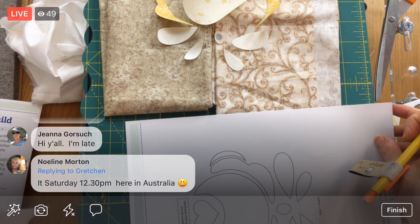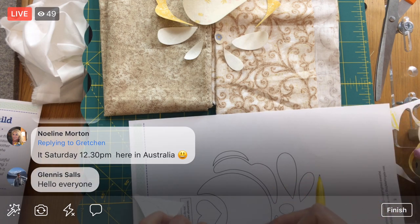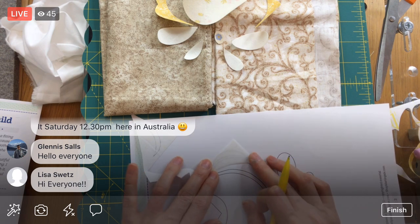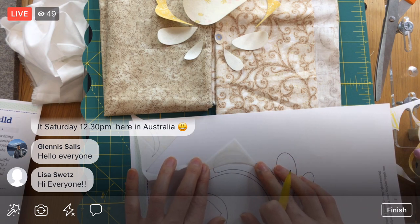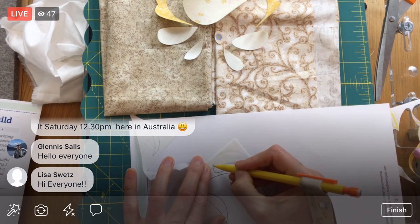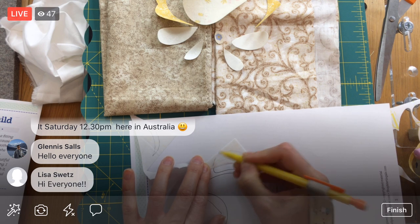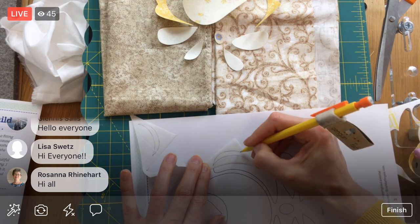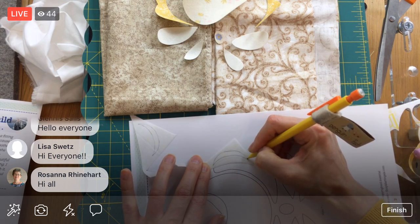Everything can be in one place. It's Saturday, 12:30 p.m. in Australia. Every once in a while I like doing these at other times, like special Saturdays, for those of you who can't watch at my normal time of 8:30 p.m. Central. I haven't done one of those in a while — I'll have to plan another one.